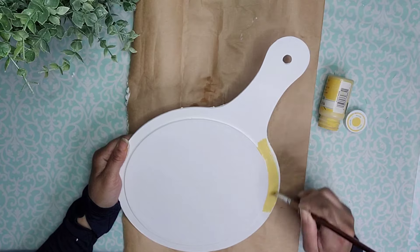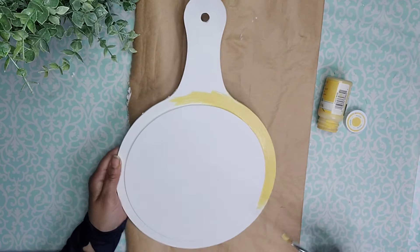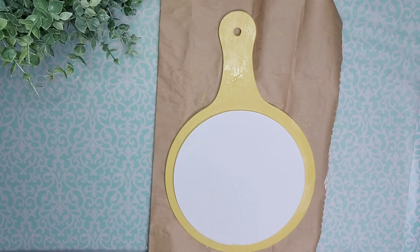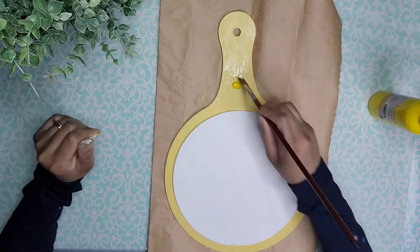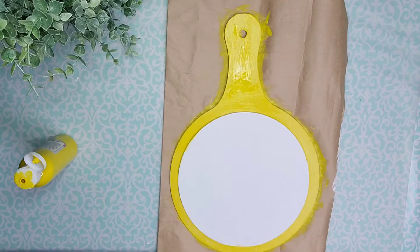Then I'm going to take that yellow mace color from Waverly and paint the outside section of the cotton board. I decided it was a little bit too bland so I came in with a brighter yellow from Dollar Tree and did two coats of it on top — look how much brighter it is.